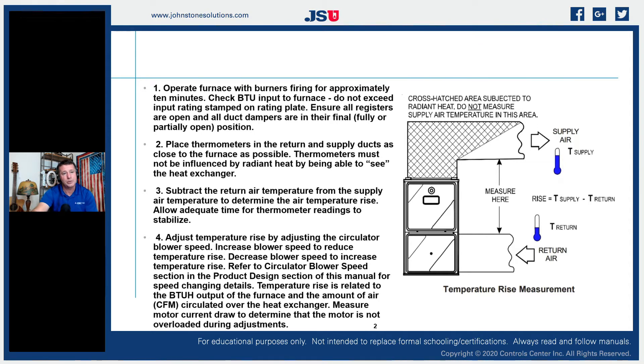We're going to place thermometers in the return and in the supply ducts as close to the furnace as possible, but we have to be careful not to put them too close — we can actually get additional radiant heat off the heat exchangers that isn't our true air supply temperature. That cross-hatched shaded area in the installation manual shows that on a vertical upflow installation, they don't want us to grab the temperature directly off the top of the furnace. We need to move off to the side a bit so the heat radiating off our tubes and heat exchangers has a chance to dissipate and balance out.